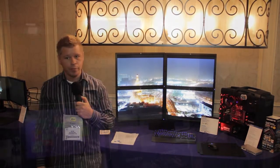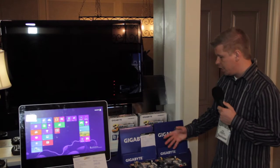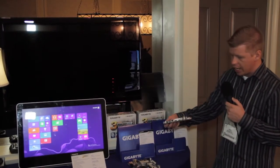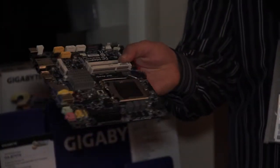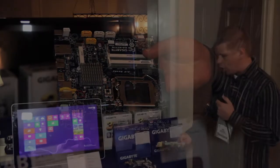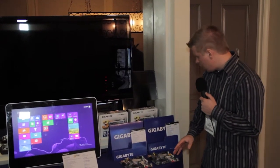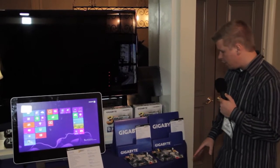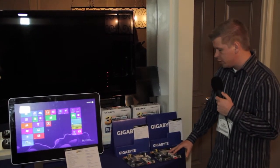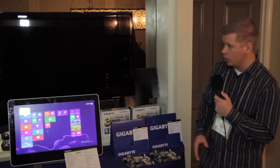Here we have two boards that look like your normal mini-ITX boards, but there's something a little different about them. If I pick one up you can see how thin it actually is. This is a new standard from Intel — their all-in-one standard — and Gigabyte has two boards here: the B75TN, more for business, and the H77TN, more for all-in-one builds.